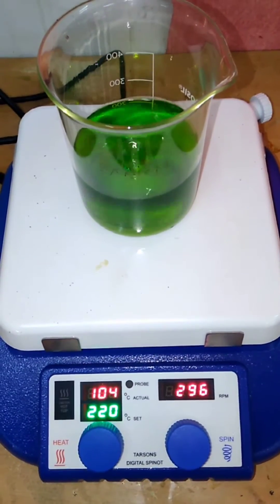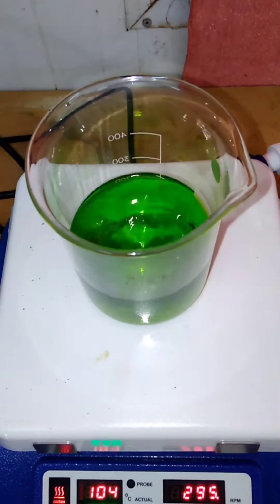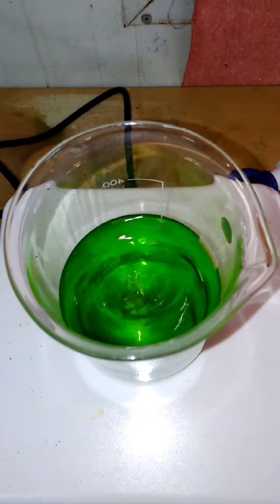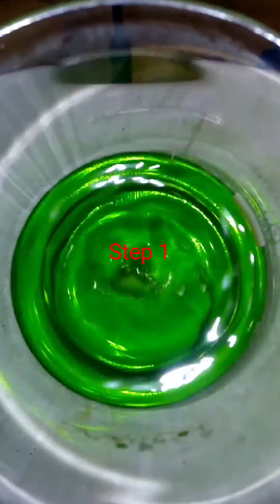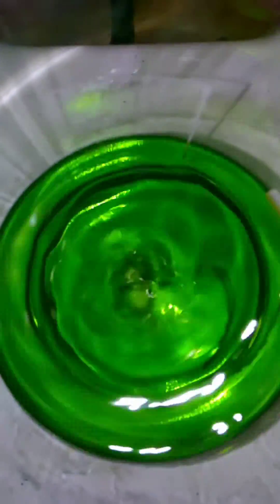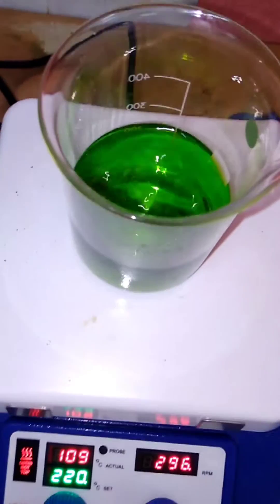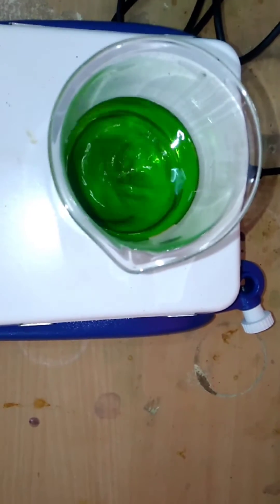Synthesis of nanoparticles by citrate gel method. The compositions are nickel nitrate, iron nitrate, and citric acid. Step one. Step two.